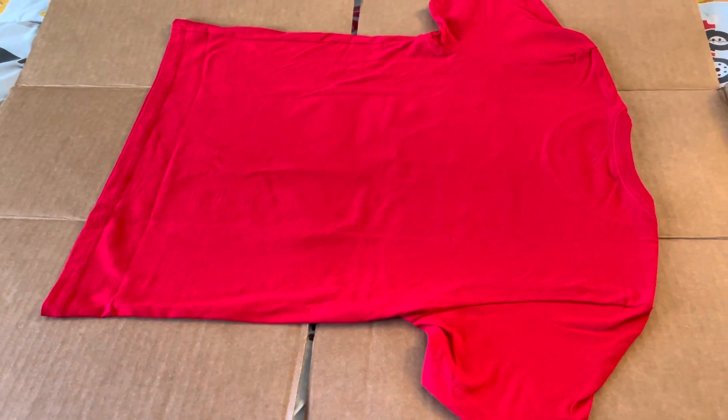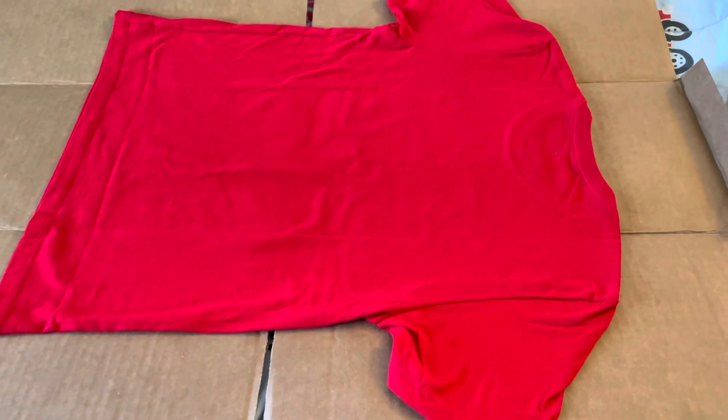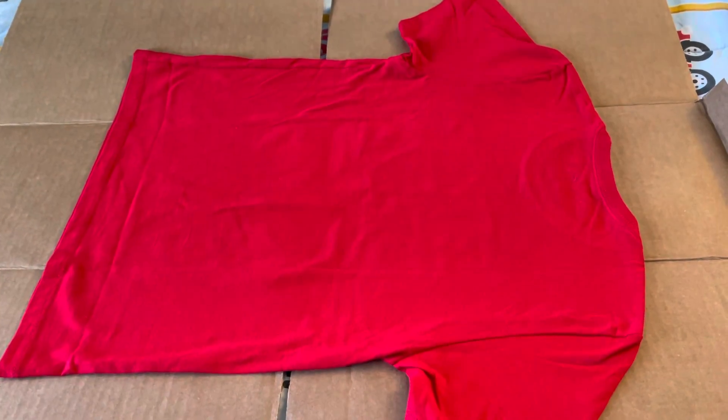Okay, hi kids! Today I'm going to show you how to fold your own clothes — your own shirt — so you can save time for your parents. You have to lay your shirt flat. Since I already laid mine flat, let me show you.